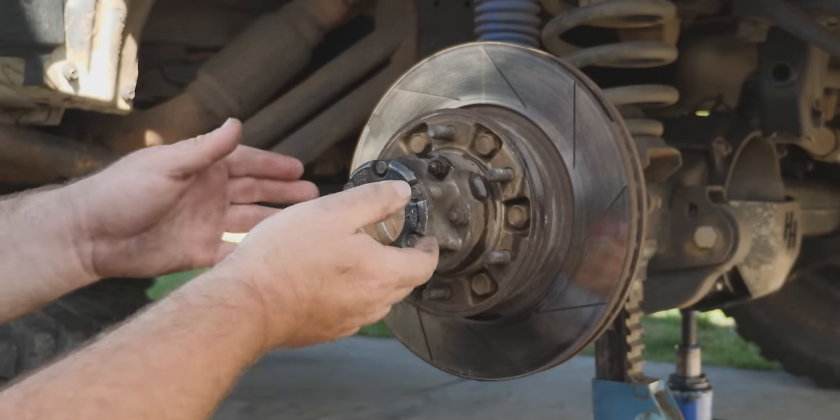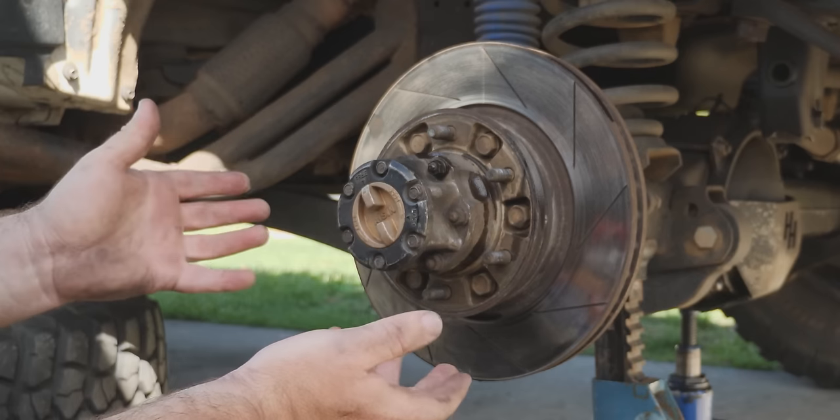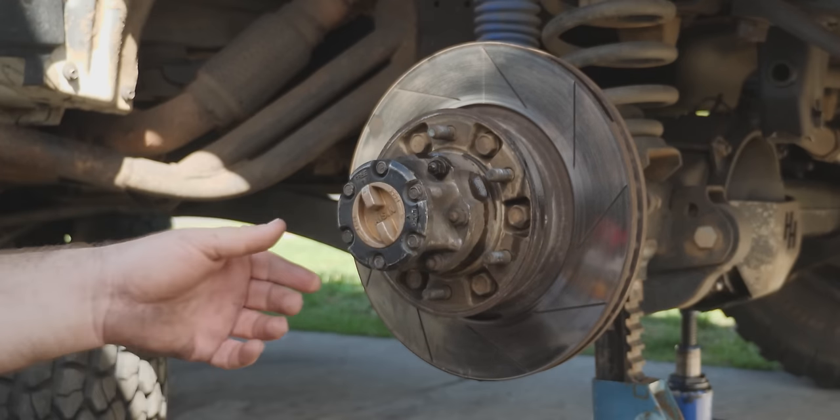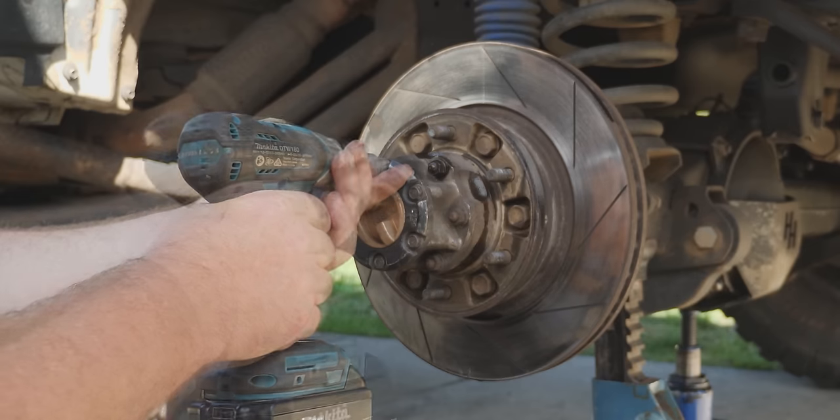Now because this is an original part-time four-wheel drive — as opposed to most of the 80 series which are full-time four-wheel drives — this one comes standard with freewheeling hubs, so we're going to have to remove that, put it into the free position, and take off those bolts.